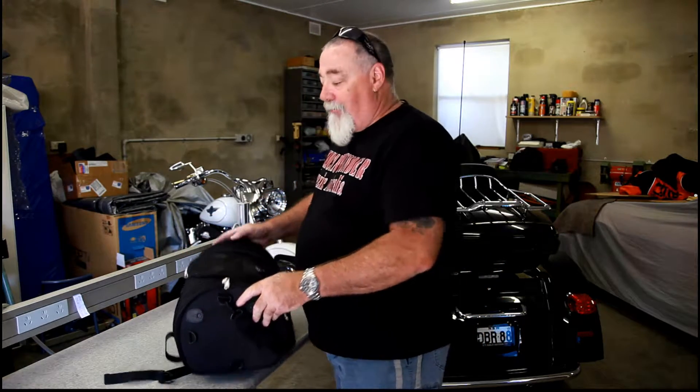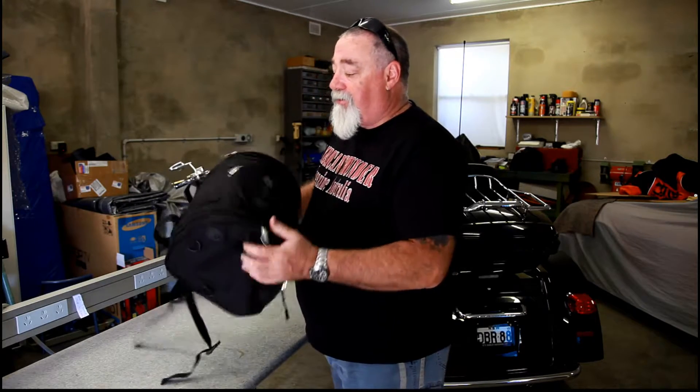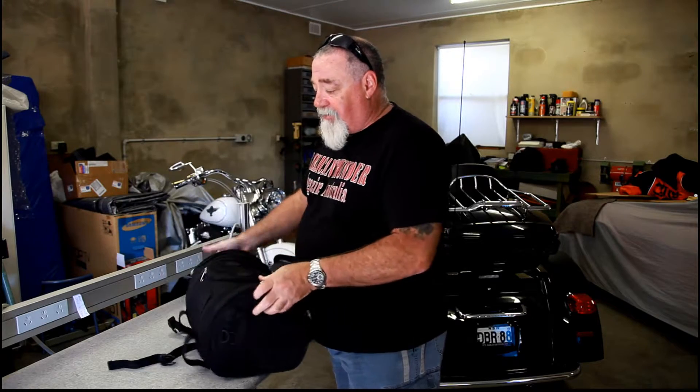Hey, it's Crossy from American Thunder. Today I've got the Axel Sissi Bar Bag. It comes from Viking Bags. It looks pretty good — it's not too big. It sits perfectly on the back of the bike on the Sissi Bar, where you put the Velcro strap through the back here. But I actually use it on my electric bike. I took it away last weekend to give it a try.